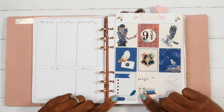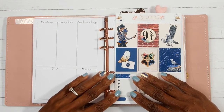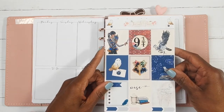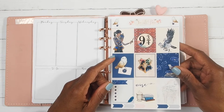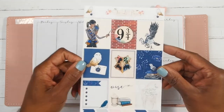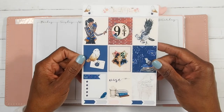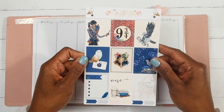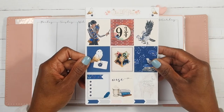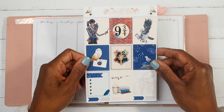Hey y'all, it's Lisa and welcome back to a new video. Today I am going to be doing a plan with me in my B6 rings planner. I am using inserts from Light Planner Action and I am going to be planning for the week of March 18th through March 24th. I am going to be using this kit from Two Little Bees called Wise. It is a Ravenclaw kit, and I am using this kit because if you are a Harry Potter fan, this week was a Ravenclaw week.